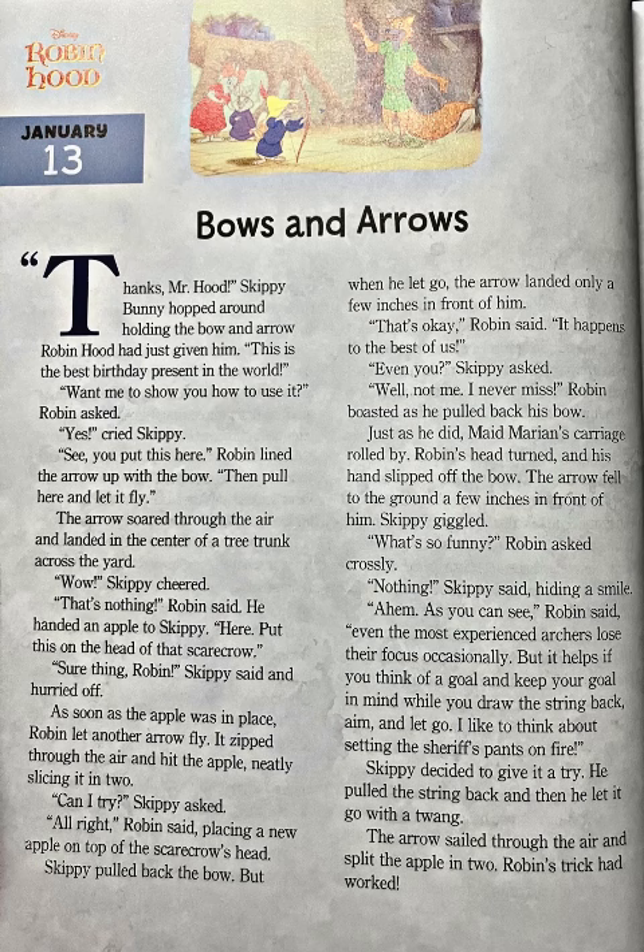"Aim and let go. I like to think about setting the sheriff's pants on fire." Skippy decided to give it a try. He pulled the string back and then let it go with a twang. The arrow sailed through the air and split the apple in two. Robin's trick had worked. The end.